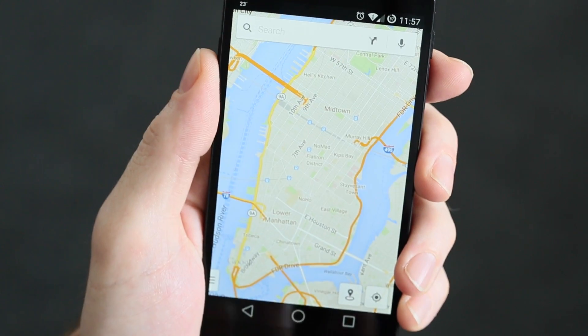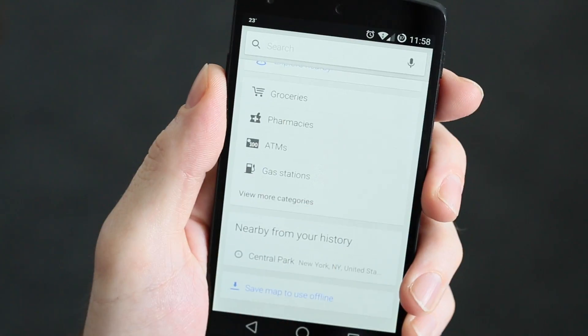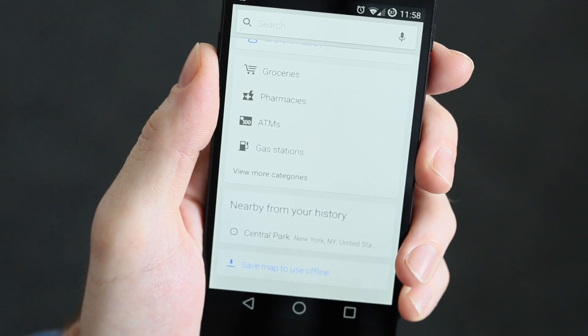We also have probably my favourite, which is the quickest. Tap the search bar, scroll to the bottom, and you'll see Save Map to Use Offline right at the bottom there.